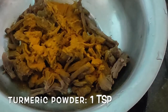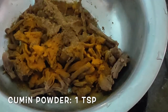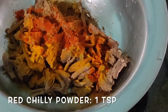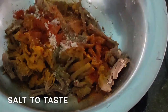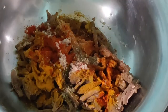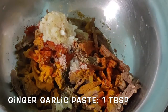Then goes one teaspoon of turmeric powder, one teaspoon of cumin powder, one teaspoon of red chilli powder, one teaspoon of pepper powder, salt to taste according to your levels, and then one tablespoon of ginger garlic paste.